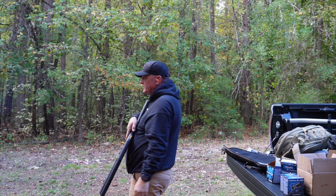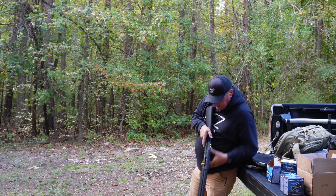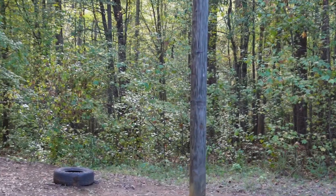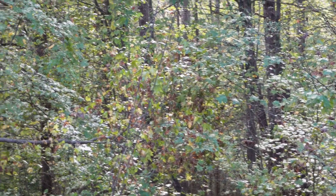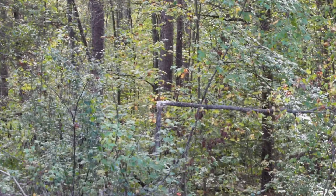The thing is pretty dang accurate — we ain't really shot it for accuracy, but I'm shooting at that little tree. Let me get it real quick. See if we can get in there already.